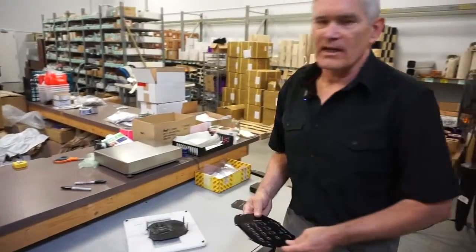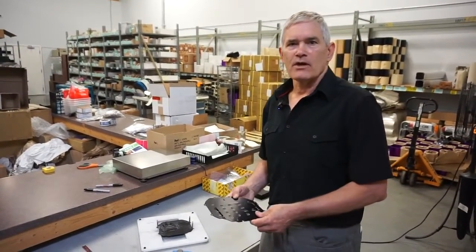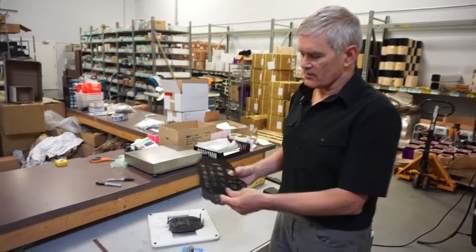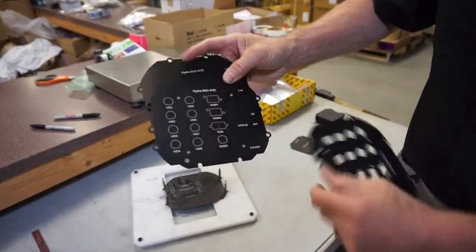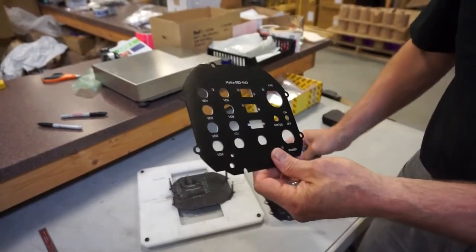We have customers that want, for prototypes, custom end caps for their embedded electronics, so we'll do an end cap that looks like this. It starts with a blank, then we'll laser its identification, then we start the hole process, and then we finish milling the holes so they have a completed end cap.